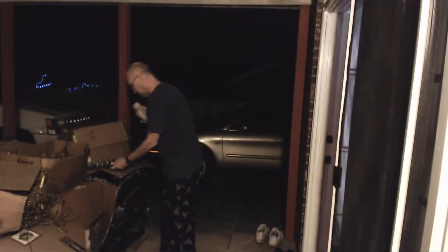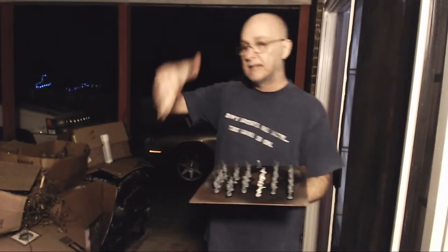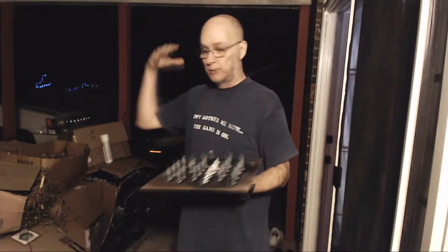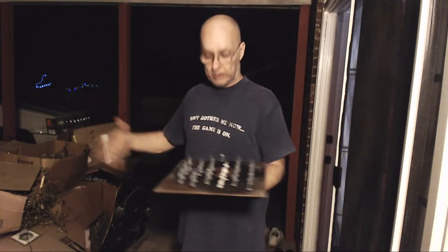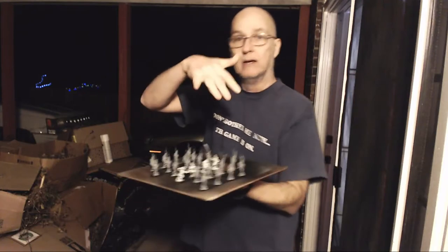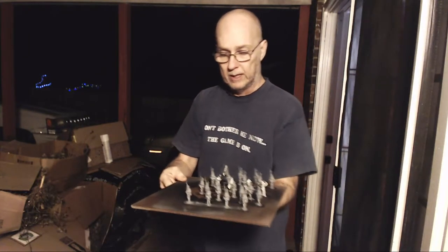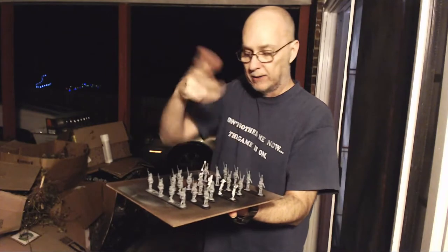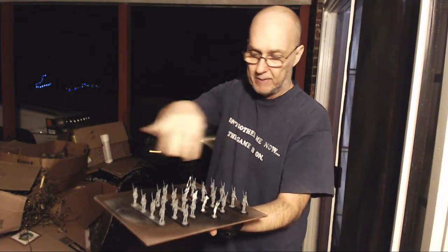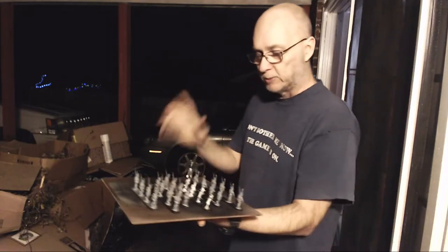I mounted the figures on popsicle sticks as shown earlier. The lighting out here isn't the best since I didn't bring studio lighting. I've been stalling this portion because it's been so cold, but tonight it's actually comfortable. I've got my popsicle sticks with figures glued on, and I'm using this hard MDF board as my spraying platform. I put the figures on there in a zigzag or alternating pattern so that when I'm spraying I can hit every figure.